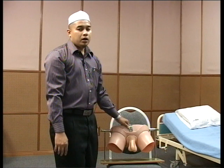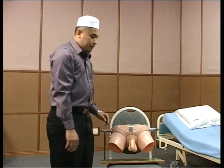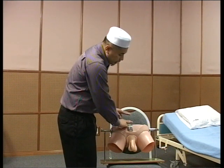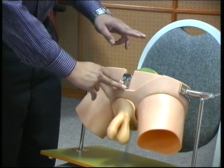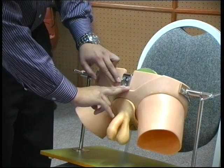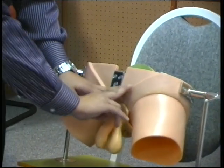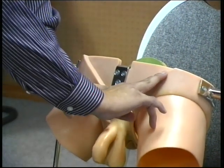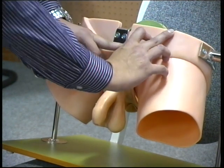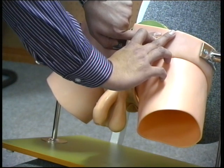If the hernia is completely reduced, show the examiner how to locate the deep ring. The deep ring is located 1.25 cm (half an inch) above the midpoint of the inguinal ligament. To find the midpoint of the inguinal ligament: start from the umbilicus and trace your fingers downward until you feel the first bony prominence, which is the pubic symphysis. Go slightly lateral and feel another bony prominence, which is your pubic tubercle. From that point, go along the inguinal ligament until you feel another prominence, which is the anterior superior iliac spine (ASIS). The midpoint between these two is the midpoint of the inguinal ligament, and approximately one finger-breadth (1.25 cm) above this is the deep ring.